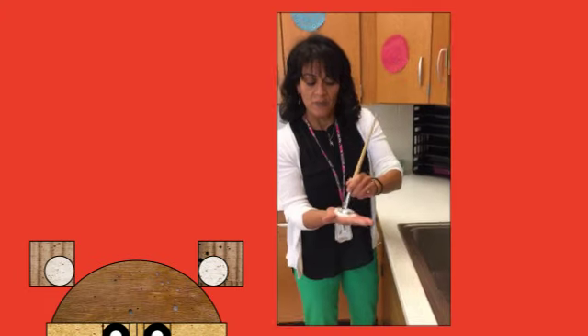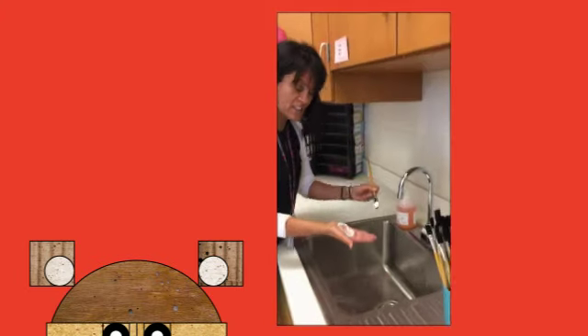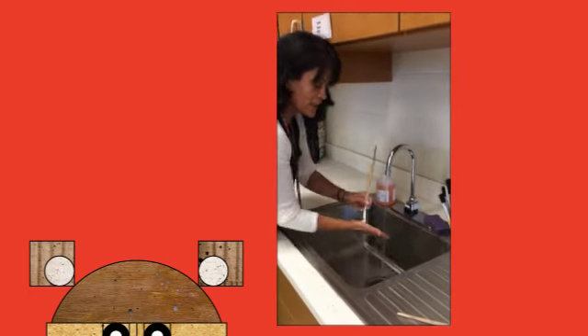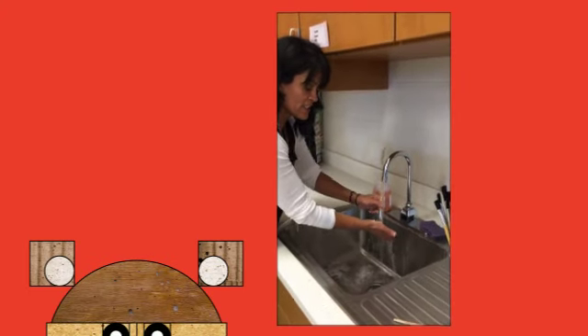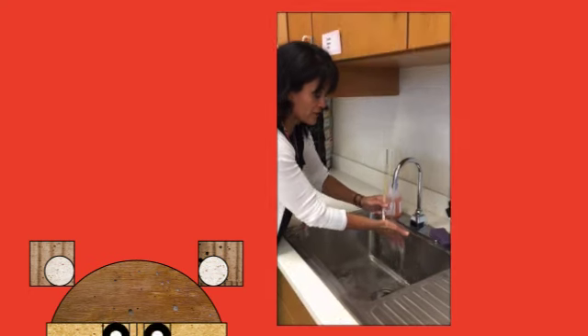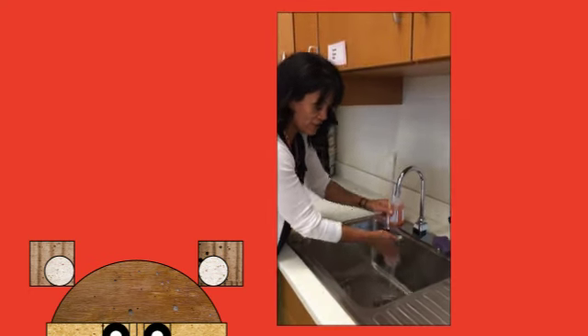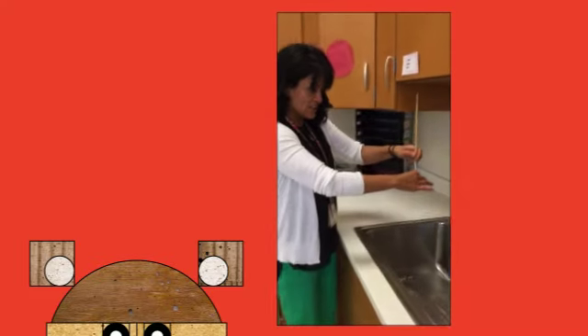Rub that on your hand, then come to the sink and we're going to rinse it out. We're going to continue to rub it in our hands until we see the water running clear from the brush. When you see there's no paint coming out of the brush, you're going to squeeze the end of the brush out.